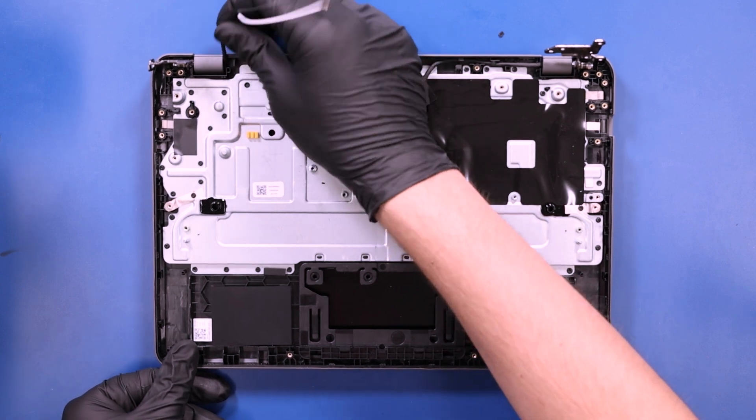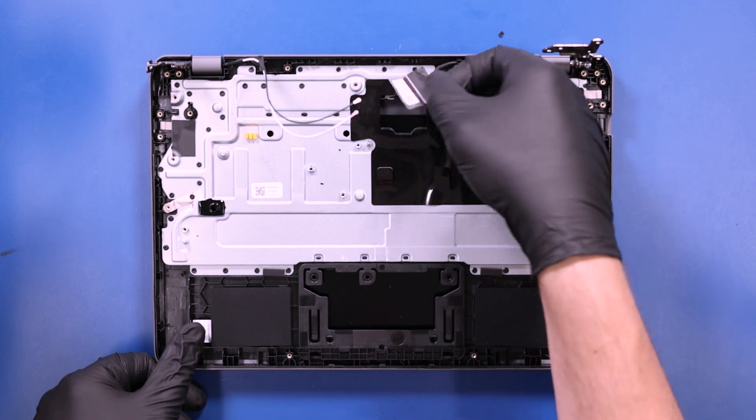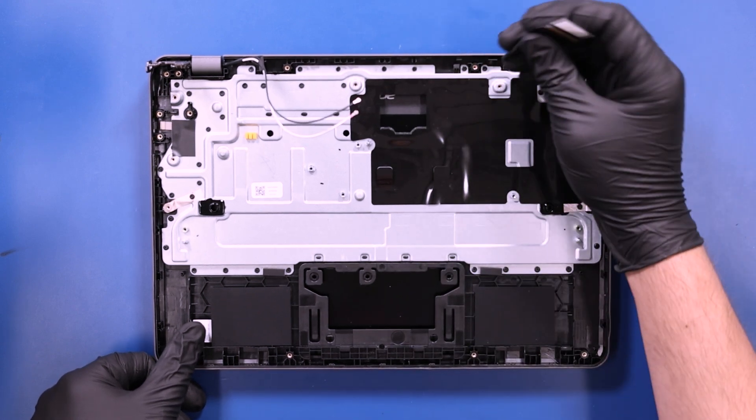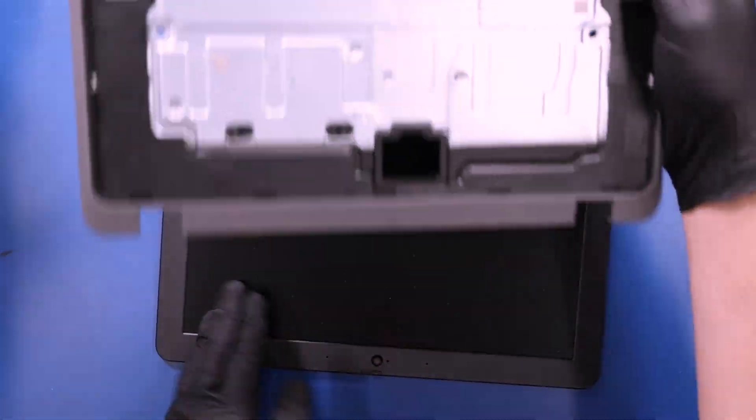Unwind the antenna cables and the LCD cable from their grooves. And gently wiggle the palm rest free from the LCD assembly.